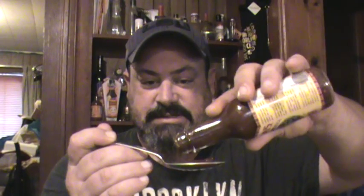It smells a little smoky. Let's see what we got going on here — it definitely has some chunks in it.